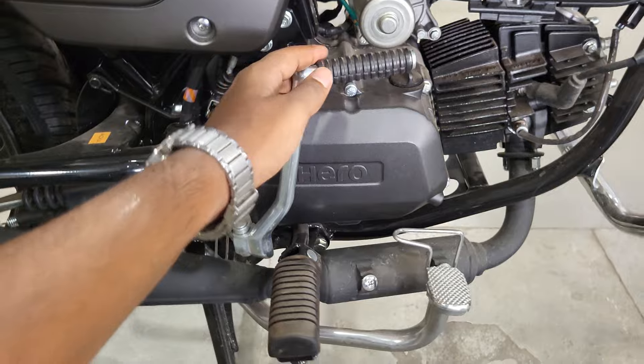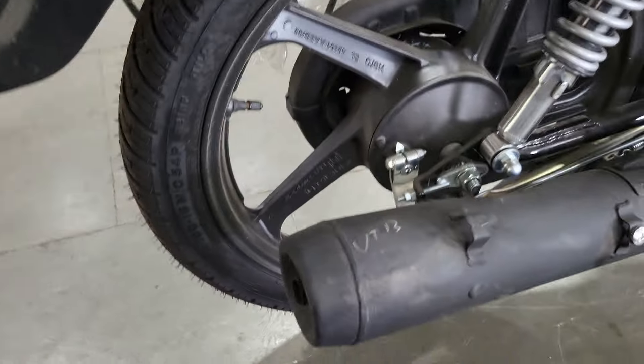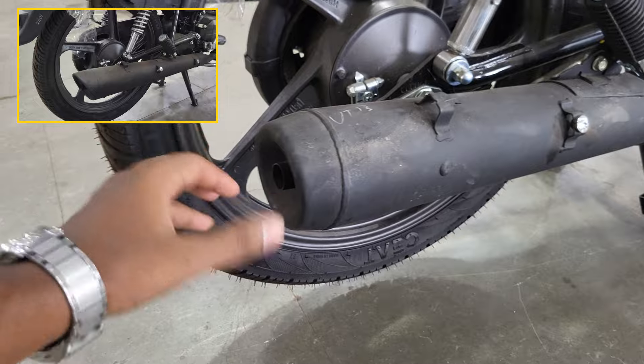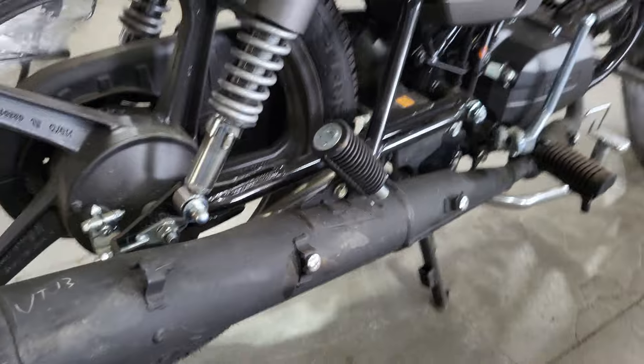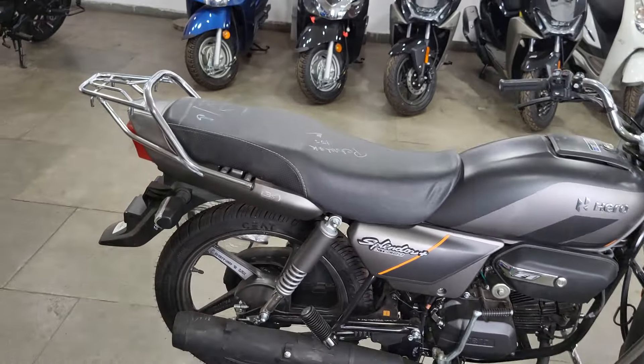Here you can get a leg guard in silver, and here you can get a kick start, which is a good thing. Here you can get a rear brake pedal. There is also an exhaust change from the previous one - you can see the exhaust design has changed. In the previous one the angle was different, but now it is more rounded.